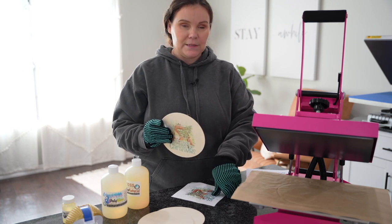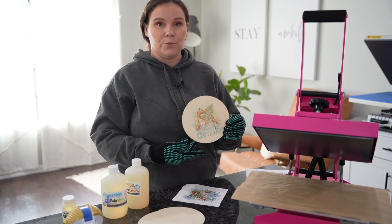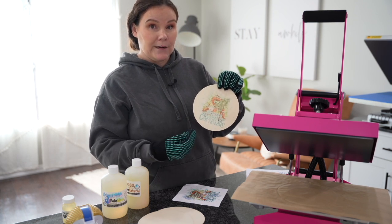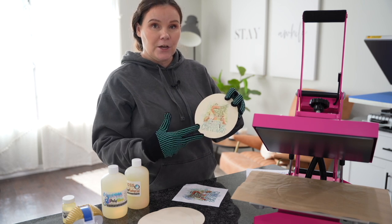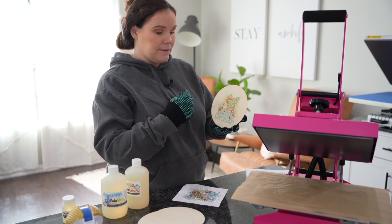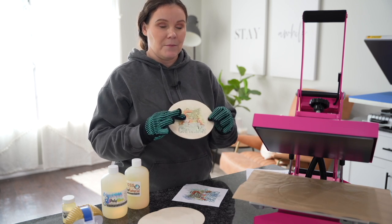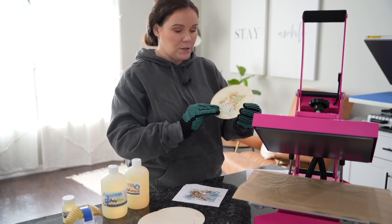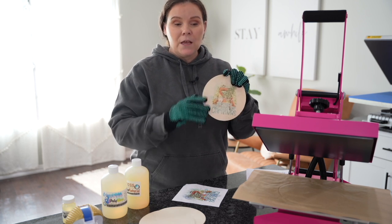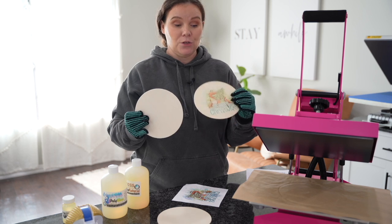Now if you guys want me to put this to the test even further, I can definitely get different types of wood and we can test it out so you guys know before you start your project whether it's truly going to work or not. Now let's take a look — it definitely is on the lighter side, but if we added some sort of clear coat over this, it's going to make it a little bit more vibrant. I wouldn't do chalk paint with this because then you're going to try to sublimate on that paint and it's just going to become a mess. But as you guys can see, it came out super nice — it is light, but I already expected that with the wood.